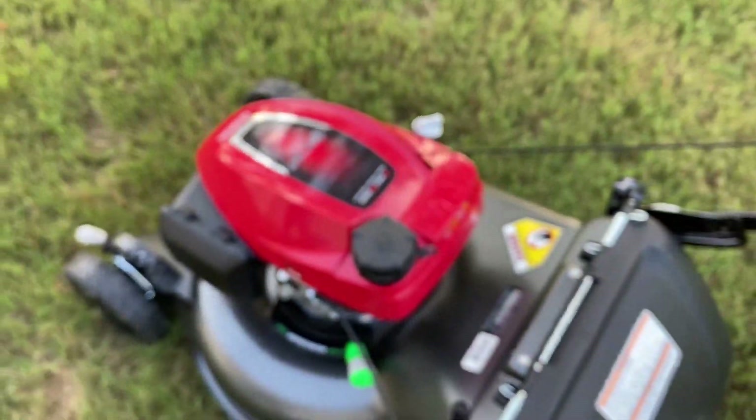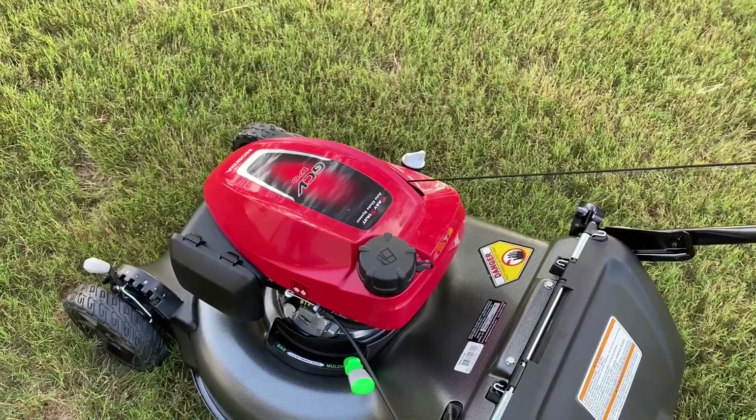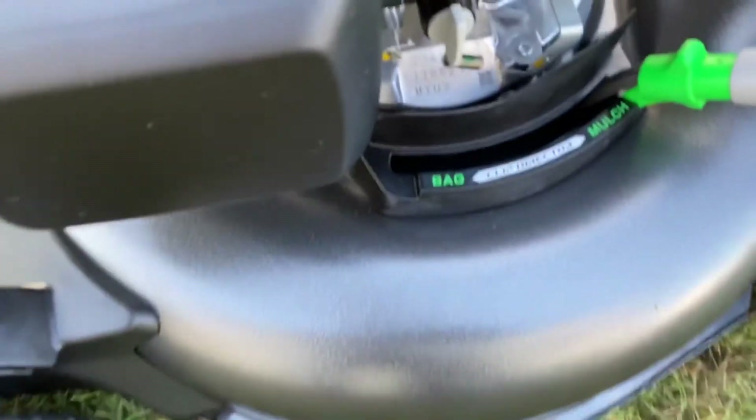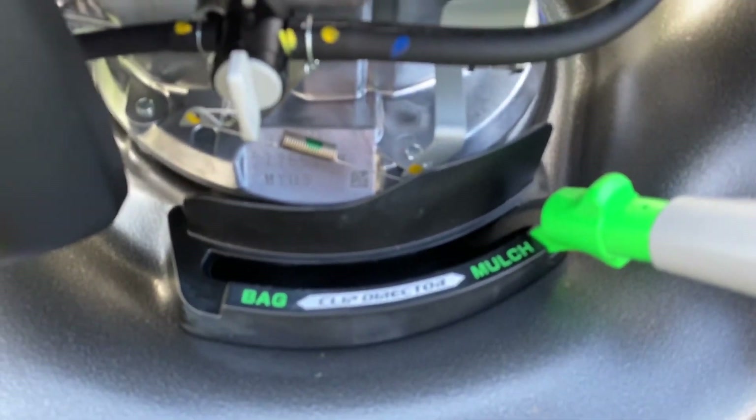We just assembled it and then we put oil and fuel in it, and we'll start it in a minute.